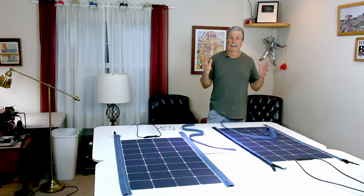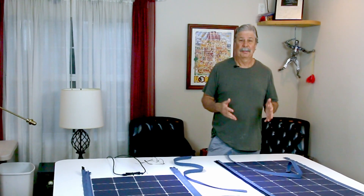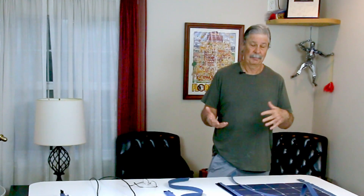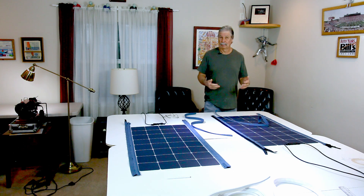Hi, I'm Engineer Bill. I haven't put out a video in a long time, mostly because I'm just too busy. Videos take a long time to edit, process, adjust the camera and the lighting. I don't have time for that. On my last video I mentioned that I was doing a lot of work on the boat and so I wouldn't be putting out hardly any videos anymore, and that's what I'm doing today.